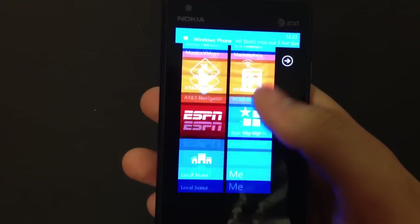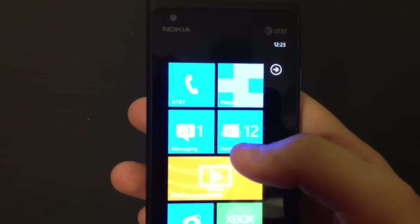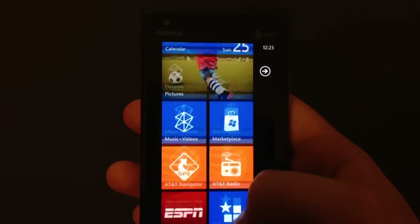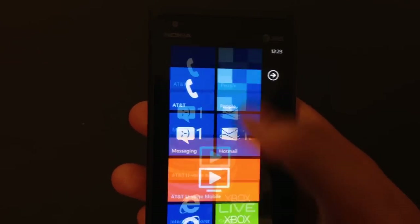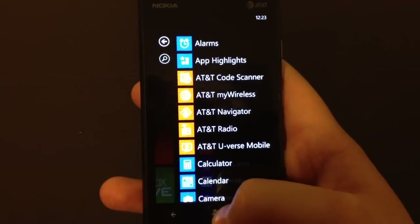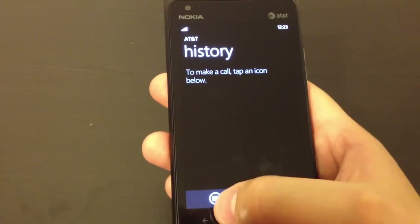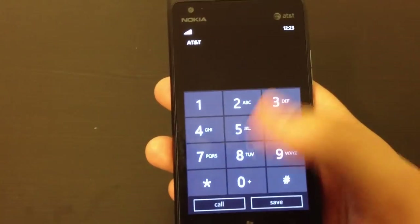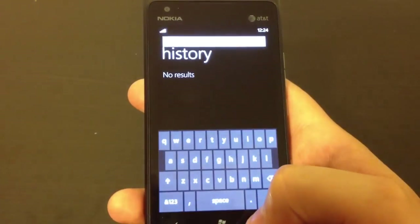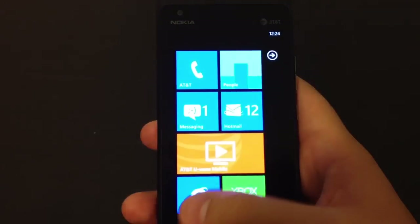I gotta tell you guys, this operating system looks very polished - nothing compared to what Windows Mobile used to be. It's very intuitive, very easy to navigate, very straightforward, and it runs very smoothly. I don't see any lag whatsoever, given the fact that it's just a single core processor. You get your phone app, your voicemails, you can dial here, your contacts, and a search function. And as you can see, there is no lag on this thing - Windows runs very smoothly.